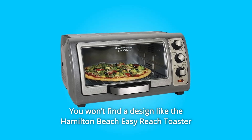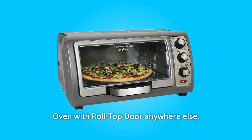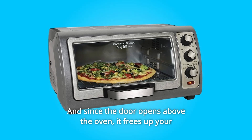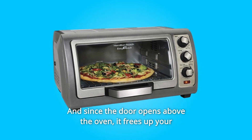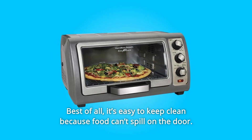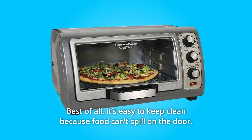You won't find a design like the Hamilton Beach Easy Reach Toaster Oven with Roll Top Door anywhere else. Its unique and large opening makes food easy to reach. And since the door opens above the oven, it frees up your countertop space in front. Best of all, it's easy to keep clean because food can't spill on the door.